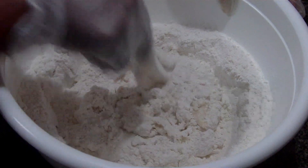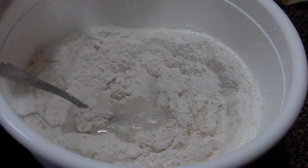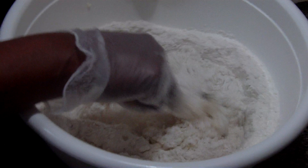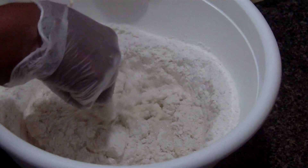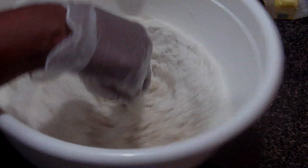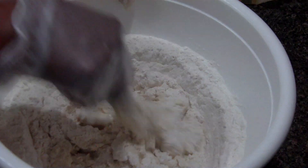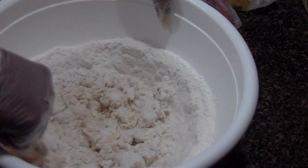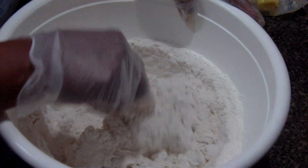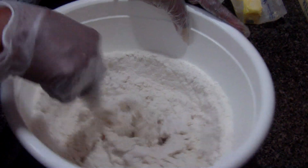Now we're going to add some more cold water and keep mixing it together. It's going to end up as a ball. What you do is put it on the counter, put a little flour down, and you're going to have to knead it.